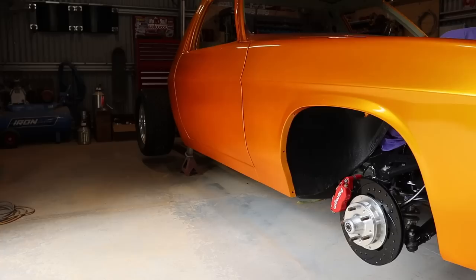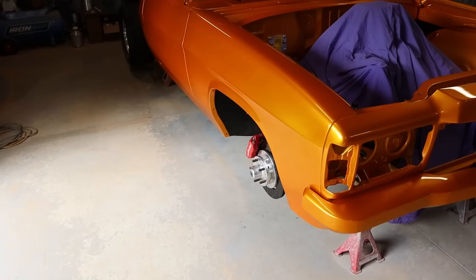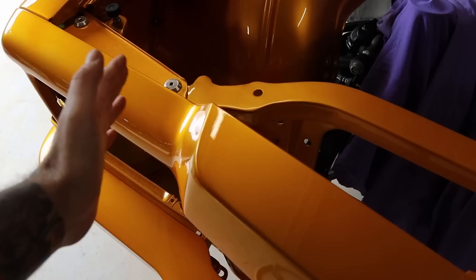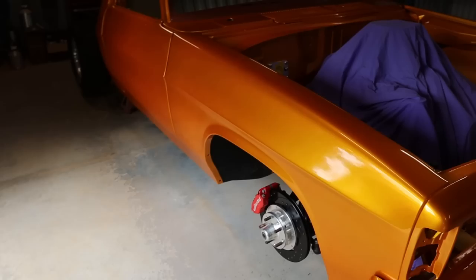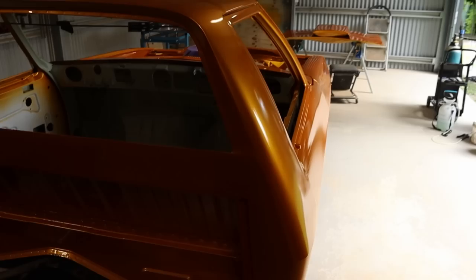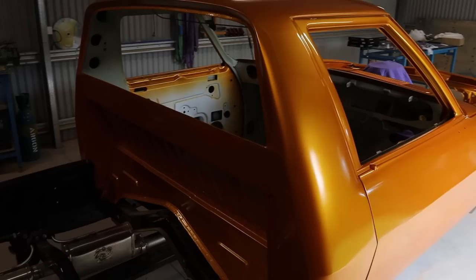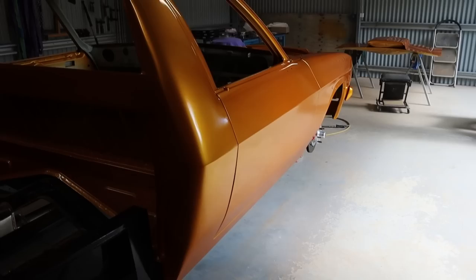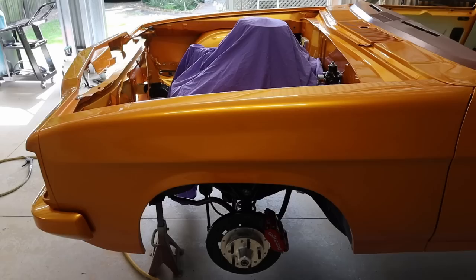I'm guessing the blotchiness is probably in the base coat, which means it's probably going to need to be resprayed. Another issue is with the clear coat - up here it's all a nice smooth glassy finish, but down the side here it's really textured and the clear seems inconsistent. It's got that dull and dry looking appearance where it should have that glassy flat look. That's probably all fixable - it's got three coats of clear so it can be rubbed back and buffed - but the base coat blotchiness is the bigger problem.